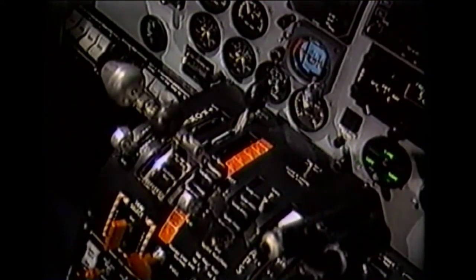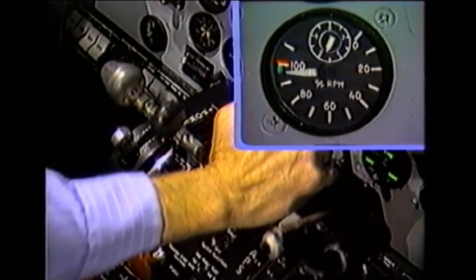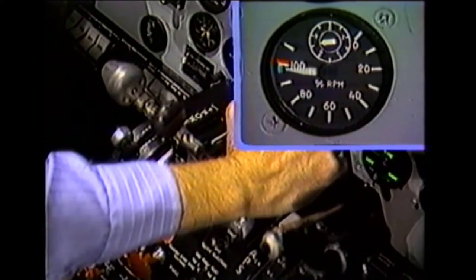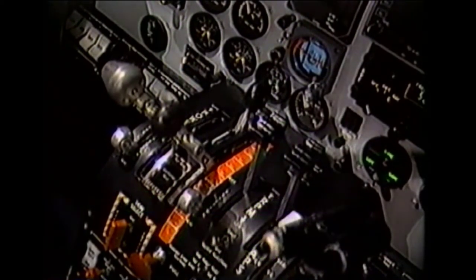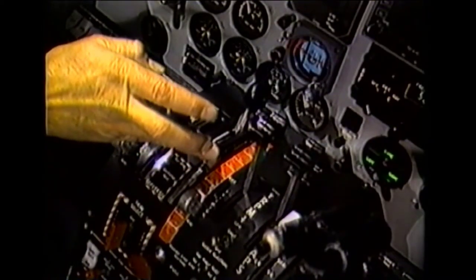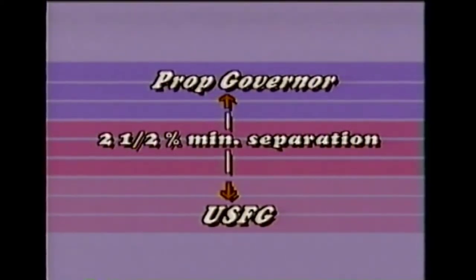With the power levers still at the flight idle position, advance the RPM control lever to the high RPM position. This sets the under speed fuel governor to control engine RPM at 96 to 97 percent. If the propeller governor is close to its required RPM setting, then the beta light will still be on. Now slowly advance the power lever forward of flight idle. The setting of the propeller governor should be approximately one to two percent above the RPM setting at which the beta light goes off.